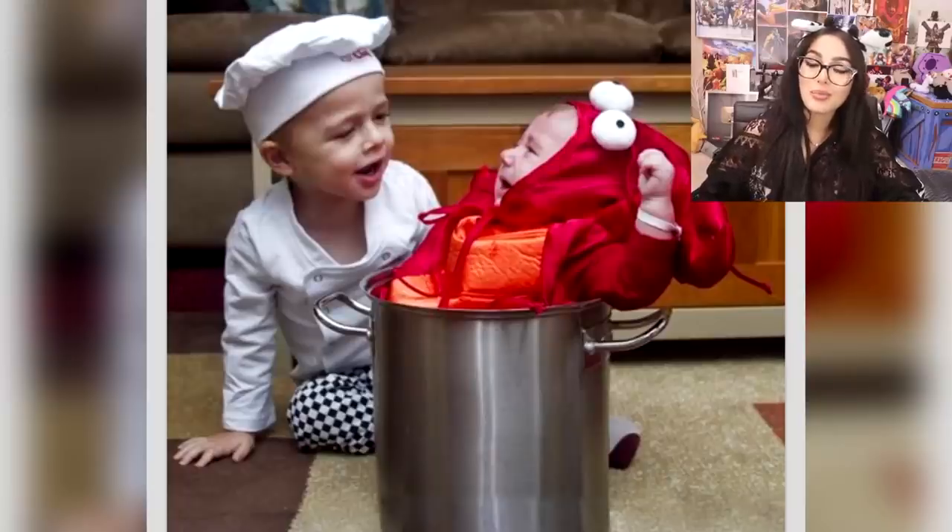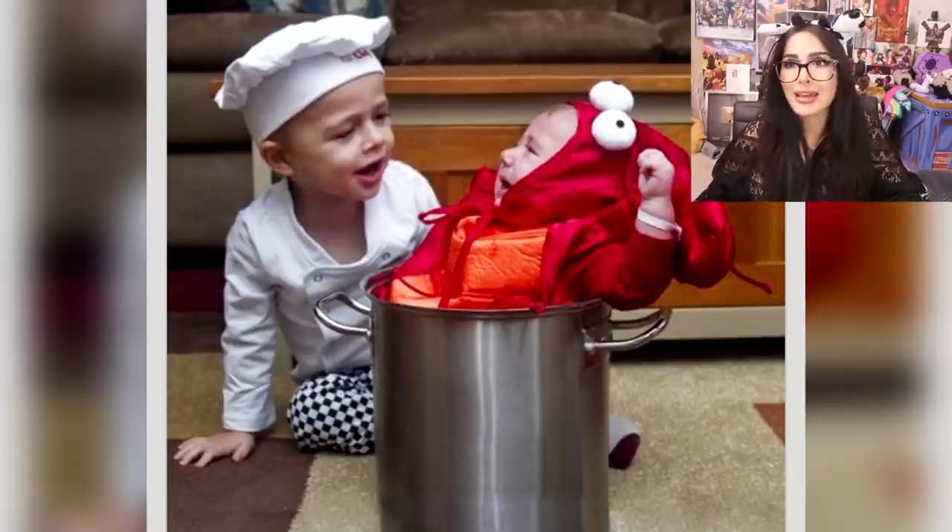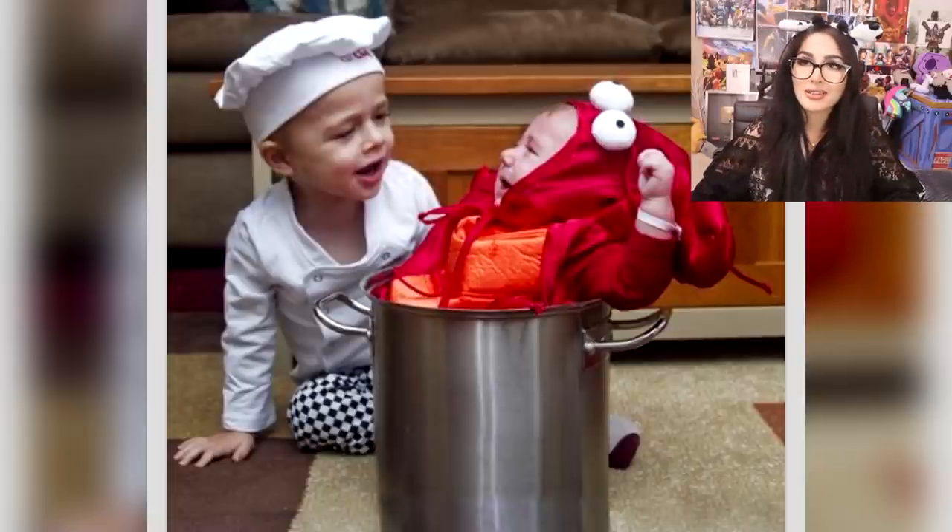Here we got this boy — the gingerbread man. More of a gingerbread boy, but okay. I like how he got all the stale bread too. Here we got a chef boiling a baby lobster. Bro, you're boiling your baby brother. He's crying, man. Somebody get him out of there. That's cute though — the kid can't do anything. He doesn't know how to walk, he can't crawl, he's stuck in this pot.